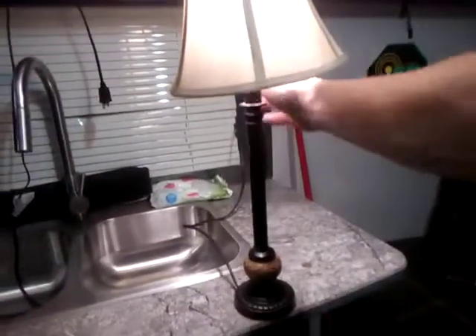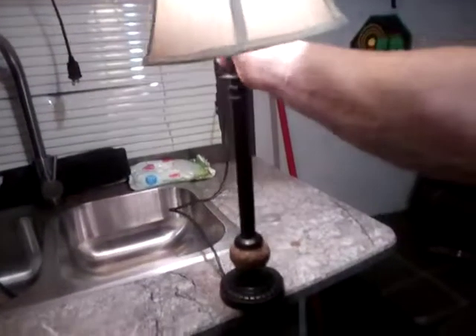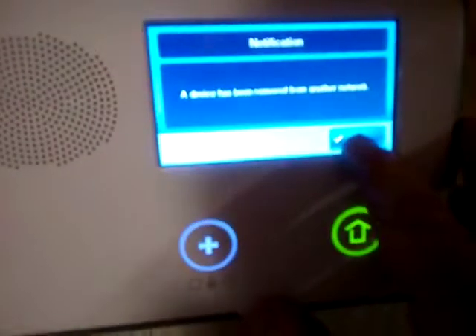So we're going to remove it by hitting Remove Device, then come over to our lamp — which you can see is on and has one of our Z-wave bulbs in it. I'm going to turn it off and turn it back on. It's going to flash to show that it has communicated with our controller. Come right back over here and you'll see that a device has been removed from the network.